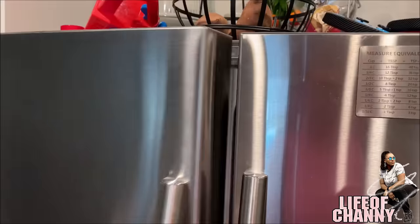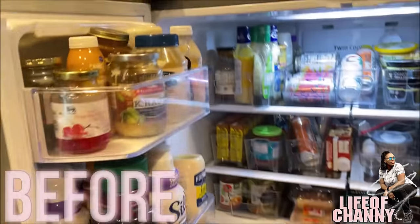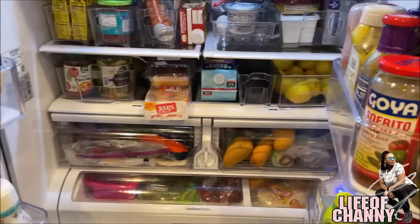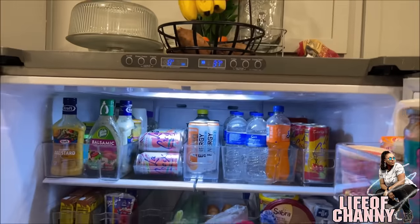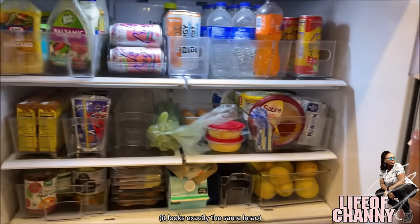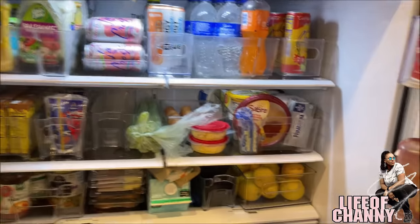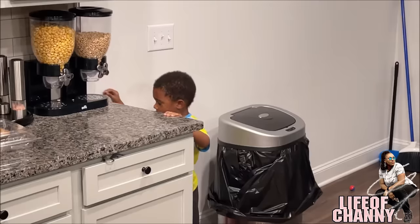I'm gonna show y'all the before of the refrigerator. And here is the after. The refrigerator is not as organized as I would like it because something's already out of place, but it looks better than yesterday.